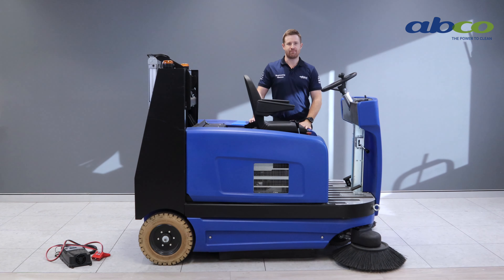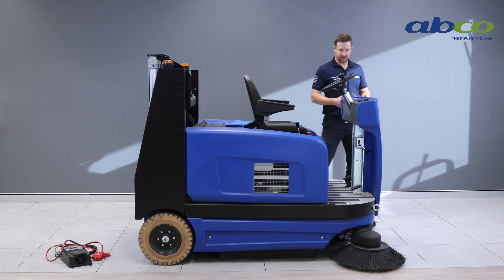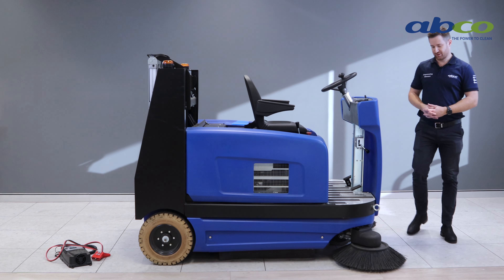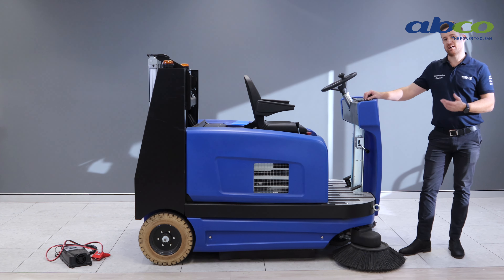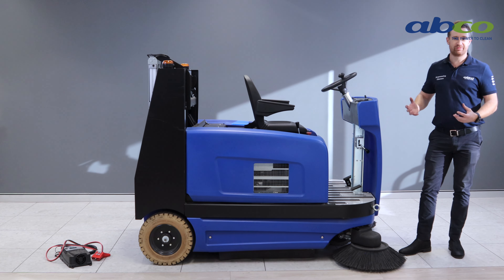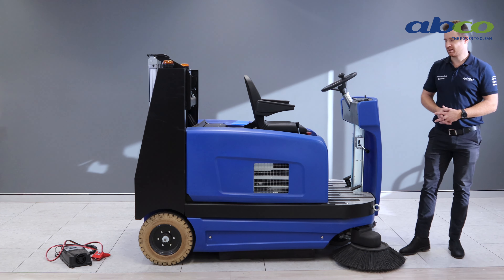Now we're going to talk about maintenance of the STR1300 ride-on sweeper. Depending on usage, we want to service this machine roughly every three to six months. One of the key things to look out for with any sweeper is plastic wrap — if you get plastic wrap caught around the front or twin roller brushes, it's really hard to fix. You have to take the brushes off and soak them in hot water for them to return to their natural state, so try to avoid plastic wrap wherever possible.